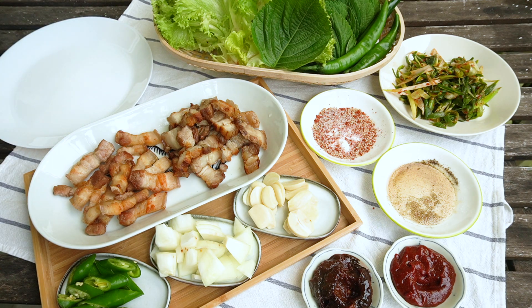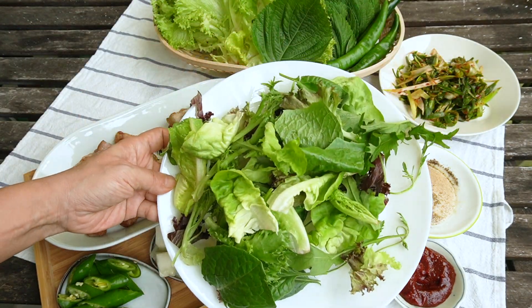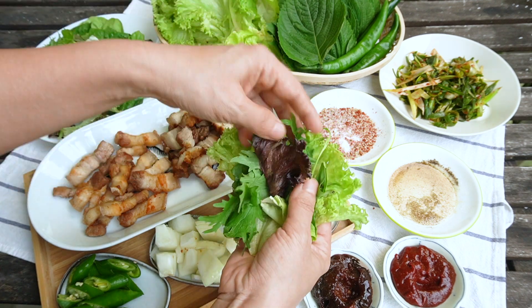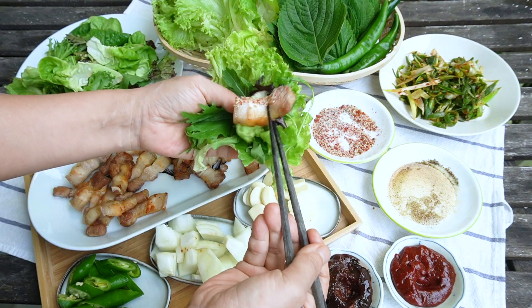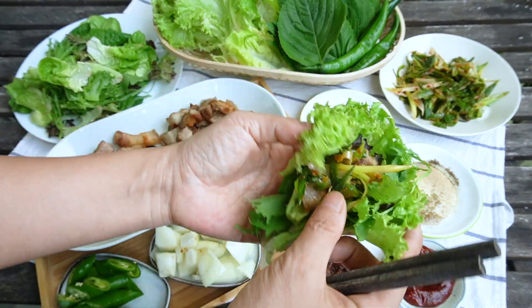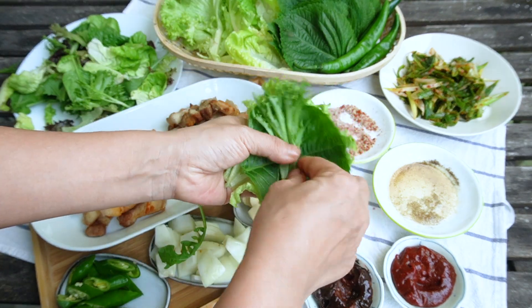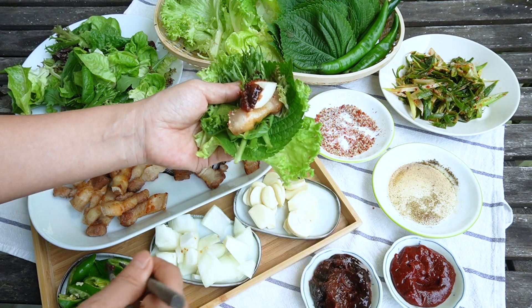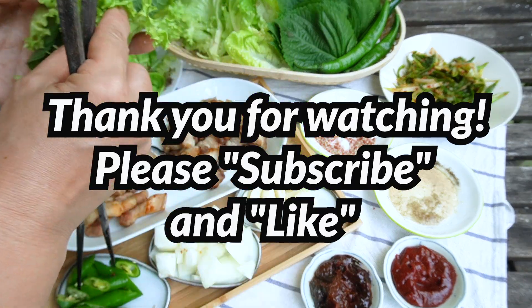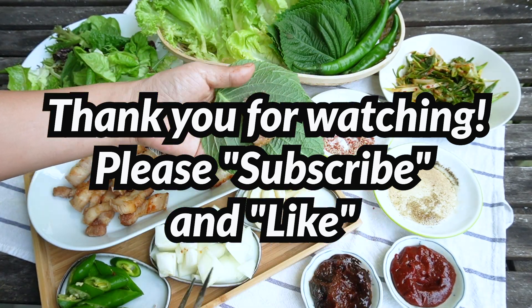One more tip about ssam: did you know that you can add salad mix to your ssam? I love adding so many kinds of leafy greens to my ssam, so salad mix can be an easy solution. Choose wisely to match the samgyebsal taste. That's it for today — you can enjoy your own private samgyebsal at home, much tastier than any place else. If you like my video, support my channel by subscribing and liking. Thank you for watching. God bless you all.